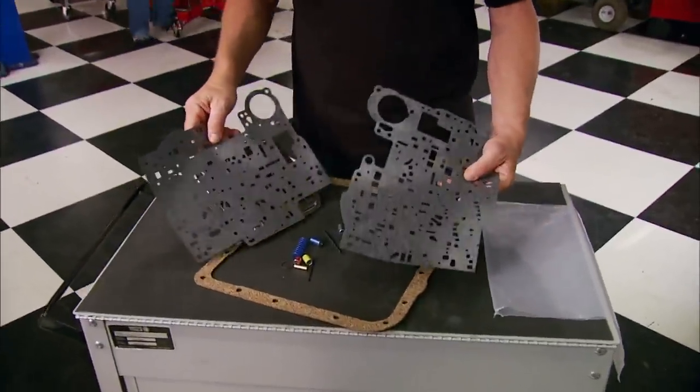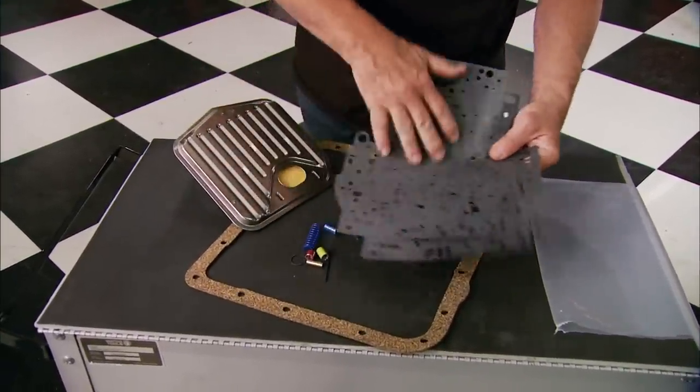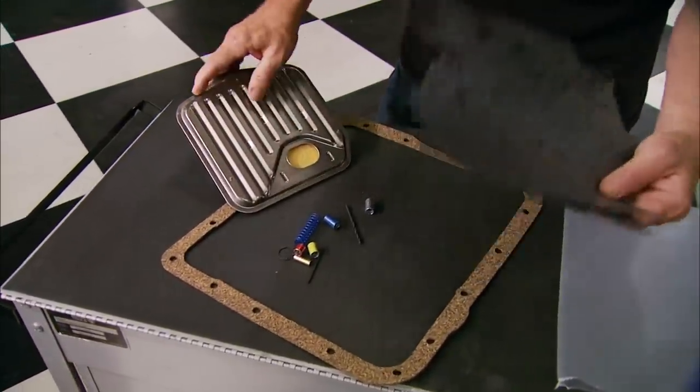This is a TransPak from B&M. All these little parts allow you to recalibrate your transmission by rerouting the fluids through the valve body. It costs less than 70 bucks and the result is less slippage and a lot quicker shifts.